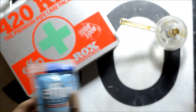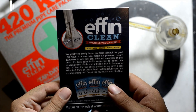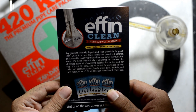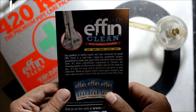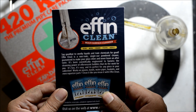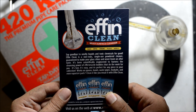FN Clean is a multi-surface cleanser. Say goodbye to smelly liquids and toxic chemicals for good. FN Clean is a non-toxic single-use powder cleaner guaranteed to make your glass shine and never leave an aftertaste. It's been scientifically engineered to harness the cleansing power of effervescent bubbles that do the work for you. It's fast, it's easy, and it's perfect for any piece in your collection.